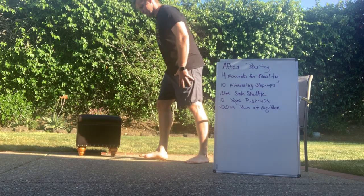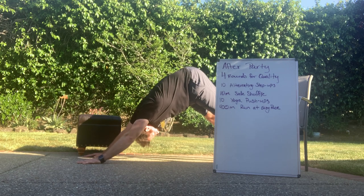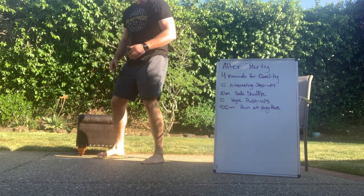Yoga push-ups — very simple. Lower yourself down, press up, float back. Really try and get those hamstrings stretching nice and smooth. Hit 10 of those.